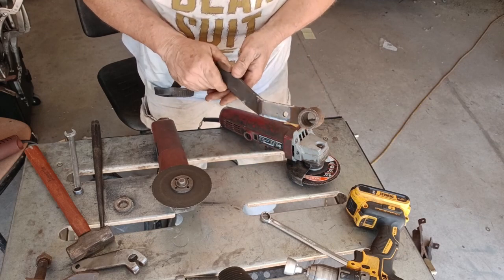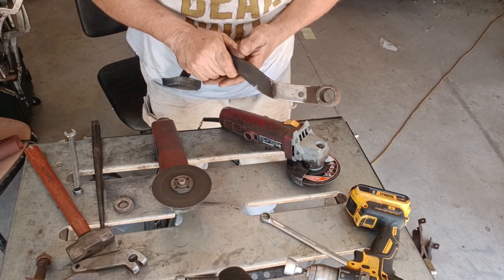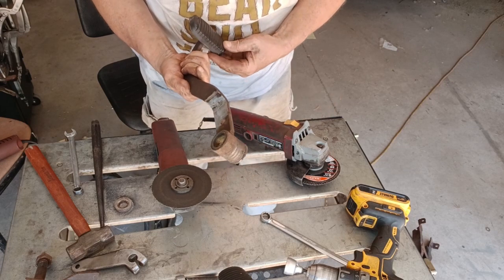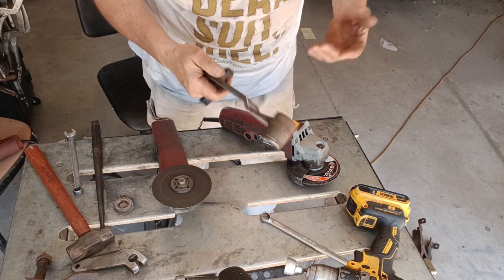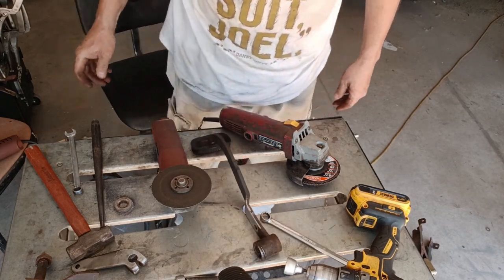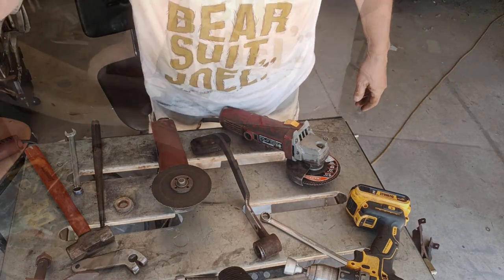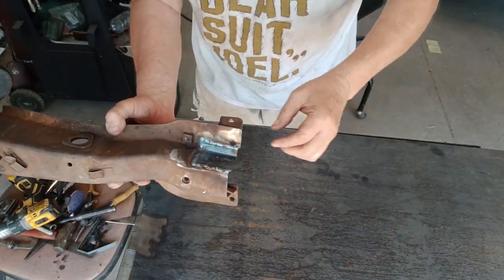That cleaned up fairly nicely. Just remember, boys and girls — the only thing worse than a booger weld is a booger weld that has good penetration. Anyway, let me regroup and I'll be right back.